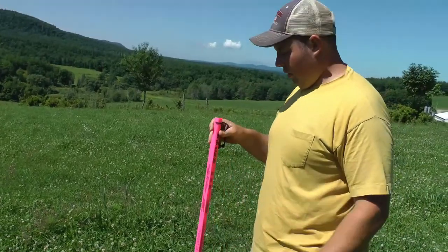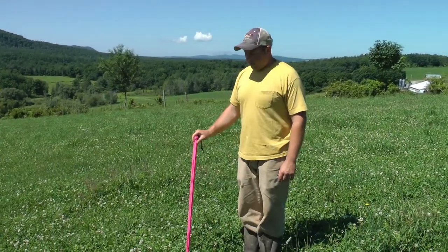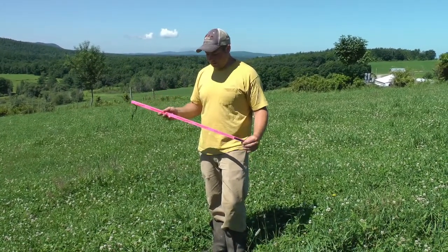You take 250 and multiply it by the seven inches, and that gives you the dry matter of grass in the average part of this pasture. Once you've determined what your dry matter needs are for your herd, you base your acreage needed from that number.